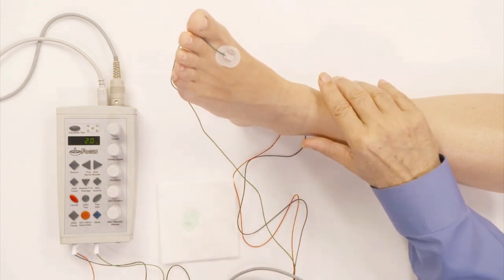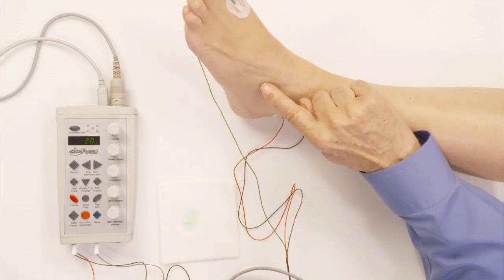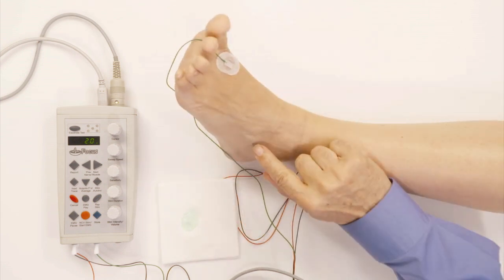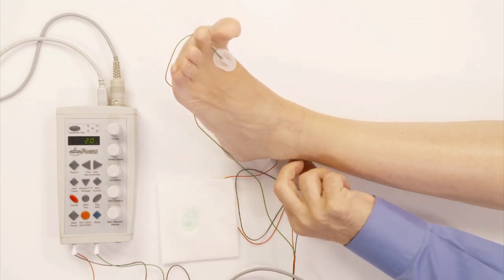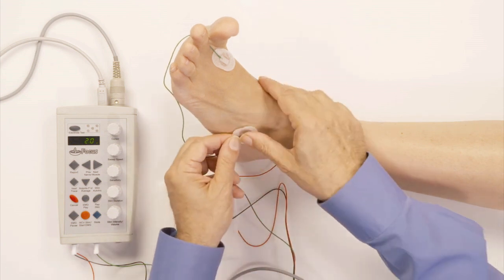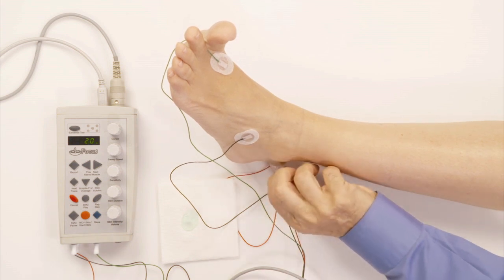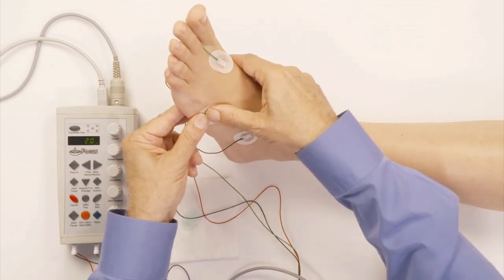I'm going to look at the extensor digitorum brevis muscle, which is right here, and it's activated by asking the patient to point their toes towards their nose. You can see how the muscle pops up right here, and that's where I will put my black active electrode right over the muscle. Then I put the red reference electrode right below that, between that and the pinky toe.